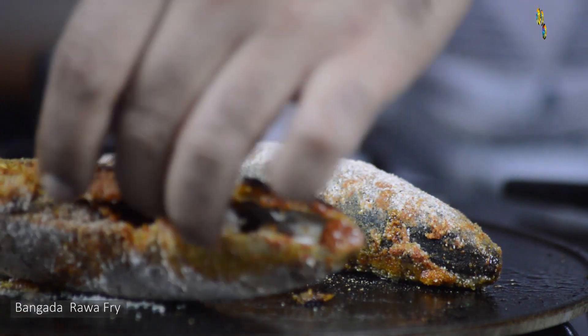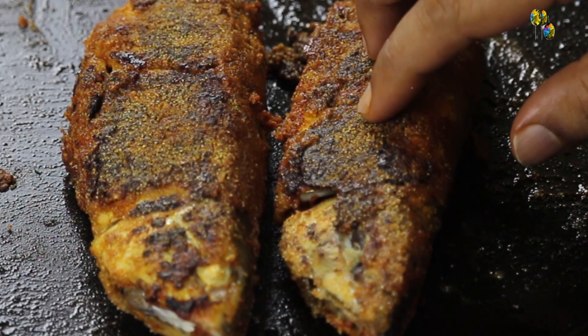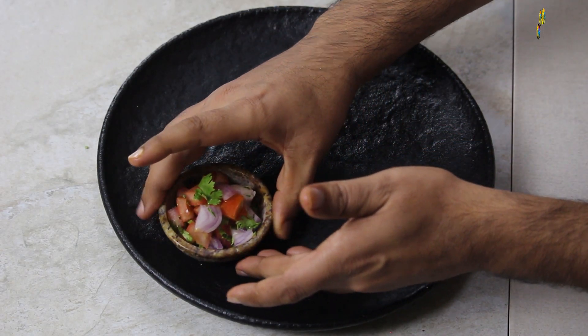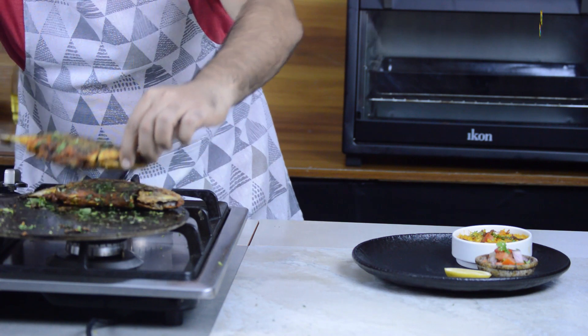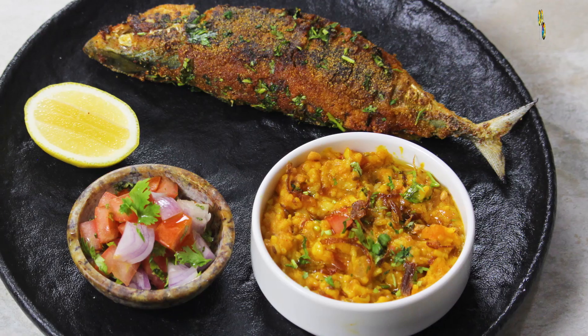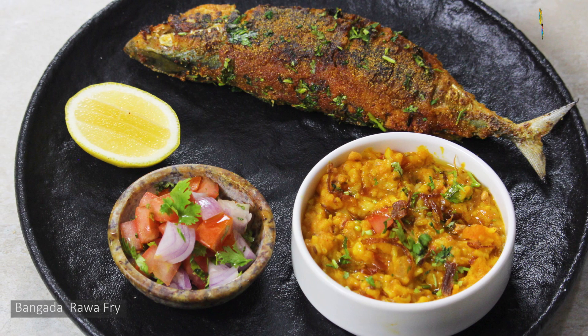We will gently flip the fish after 5 minutes. Bangda Rava Fry — Semolina Crusted Mackerel is ready. It is nicely crusted from outside, crispy. Let's add some coriander and start with the plating. I will be serving Bangda Rava Fry with kachumba salad on the side, khichdi, and a lemon wedge. I have served the Bangda Rava Fry with some khichdi on the side. It's very nostalgic for me — the first time I experienced this dish at my friend's house, it was served with khichdi. I wanted to create a similar experience in this recipe, and I wish to travel the Konkan region to experience the hidden recipes.